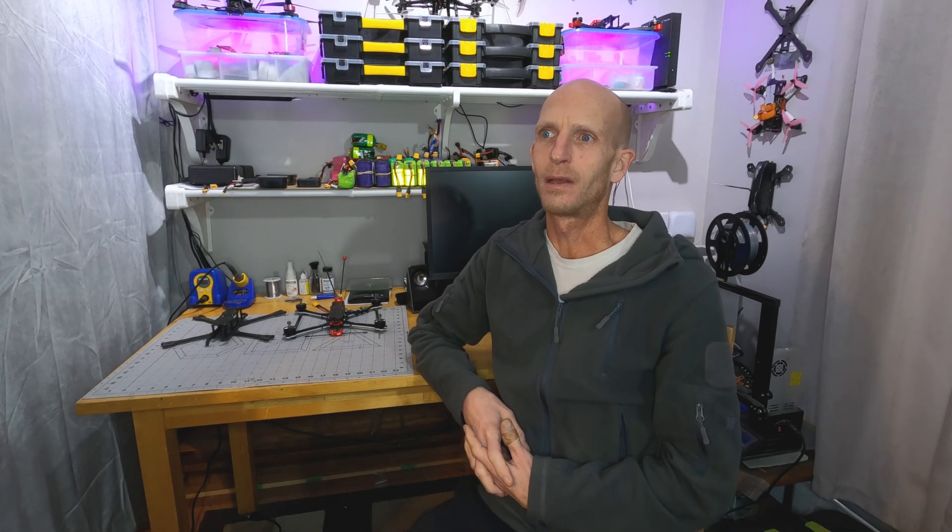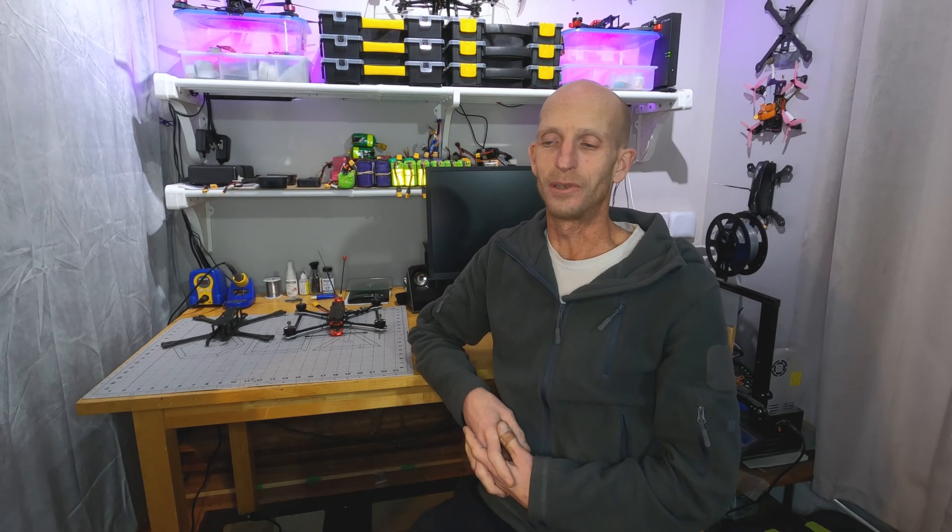Hello, thanks for joining me. I thought I'd do another video here. It's so hard to get outside and get testing done this time of year with the weather in Vancouver and not much daylight. So I thought I'd do another video here just with an update about my Rad Scout build.